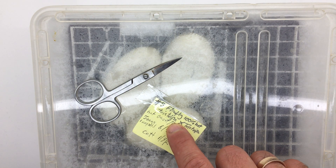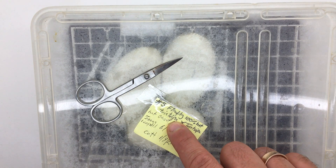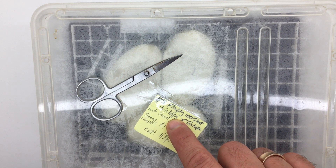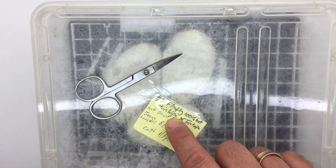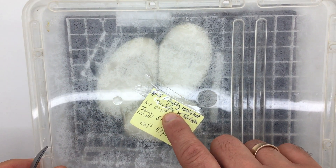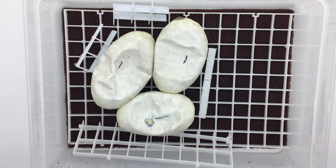Hi everyone, Shambhal Pythons. We have clutch number five — I paired the female, as you can see, a Firefly 100% het tristripe, with my male tristripe het ghost, possibly something more. The female I got from a gentleman from Germany — the snake guy.